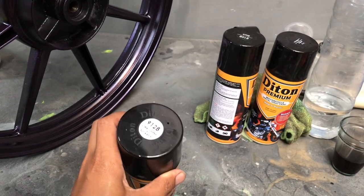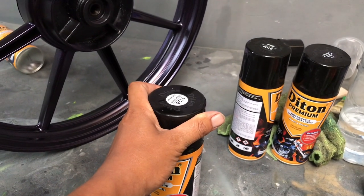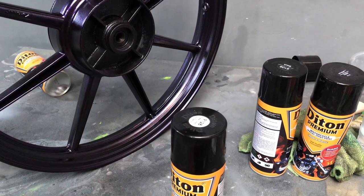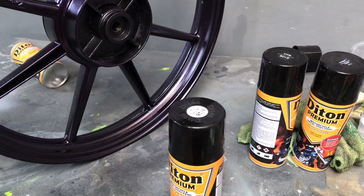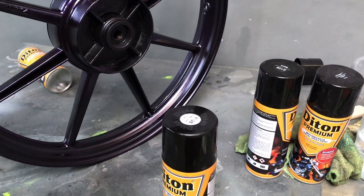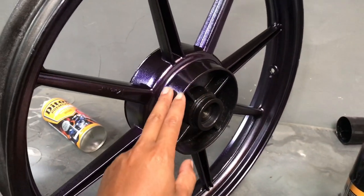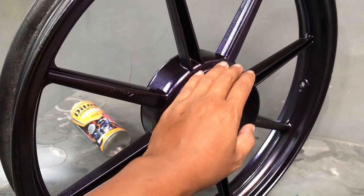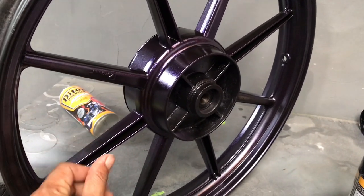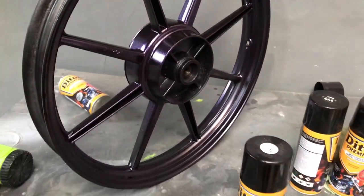Kita gunakan clear gloss plus activator 9128, kita bakal aplikasikan 2-3 lapis. Lapis pertama itu cuma dikabutin saja, cuma perkenalan antara cat dan clear-nya supaya tidak terjadi keriting. Yang kedua dan ketiga itu baru yang tebal. Ini sekarang sudah lumayan kering, kita tunggu 10-20 menit lalu naik ke pengakliran. Sudah mulai kelihatan untuk warnanya, warna siralik ungu.